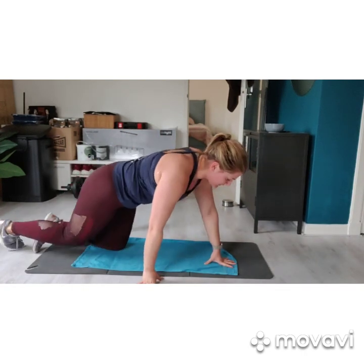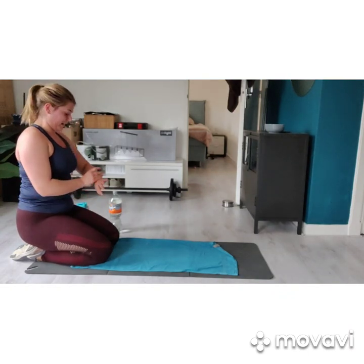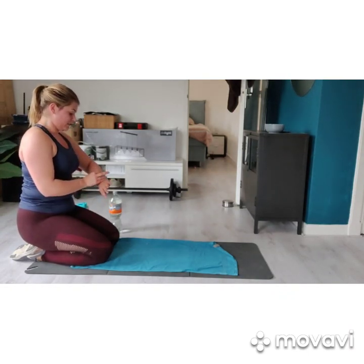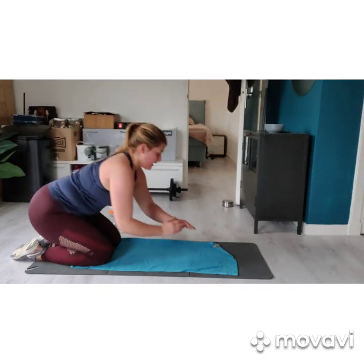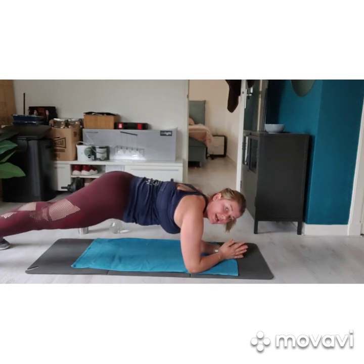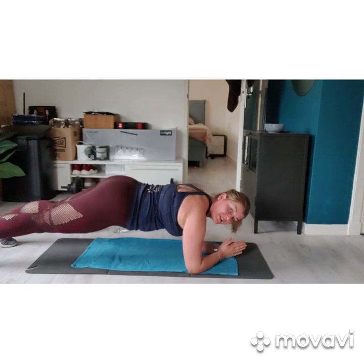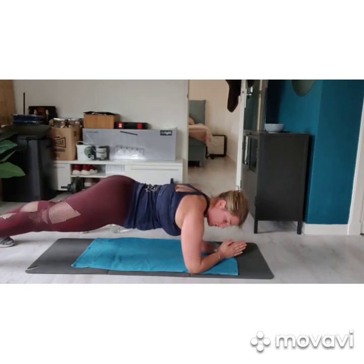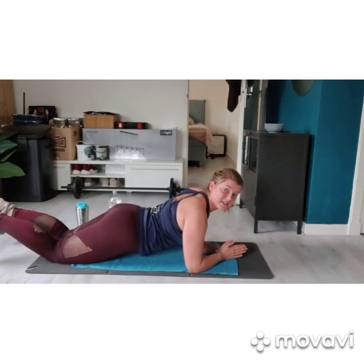We turn back around. Get ready for a 1 minute plank. 3, 2, 1 — here we go. Remember for your plank: no hips in the air, no belly on the floor, nice and mid. If it's too heavy for you, remember that you can always come down on the knees.